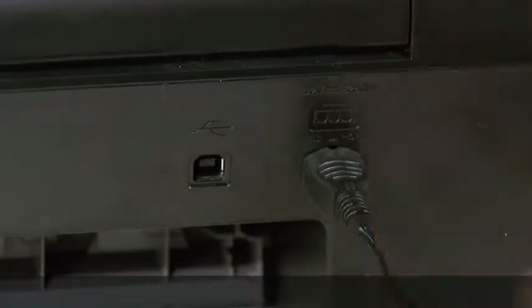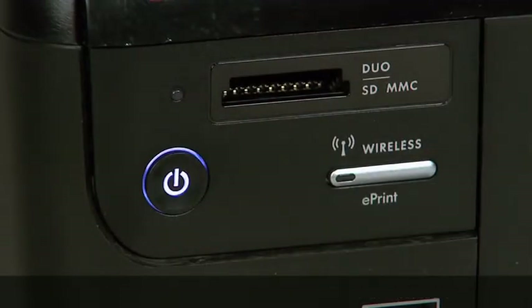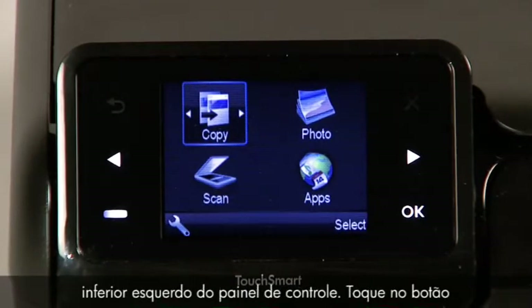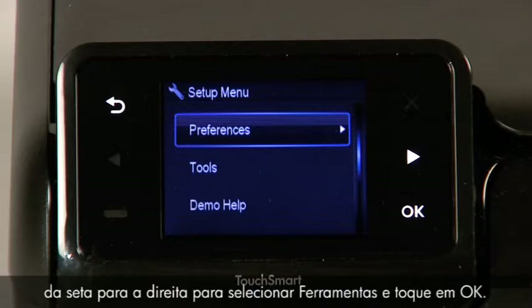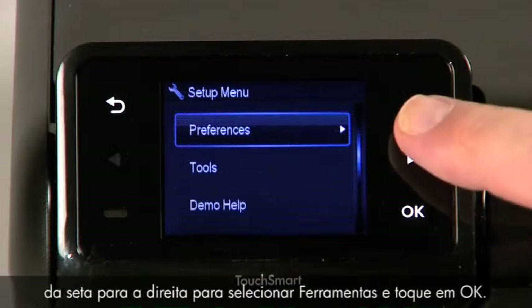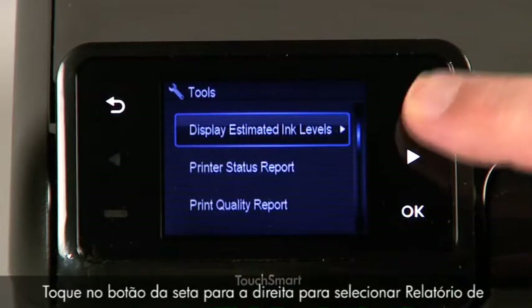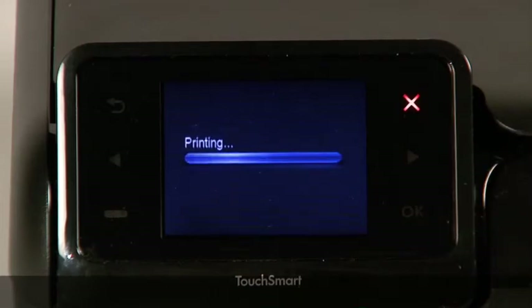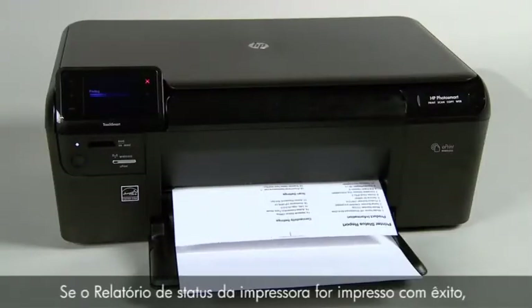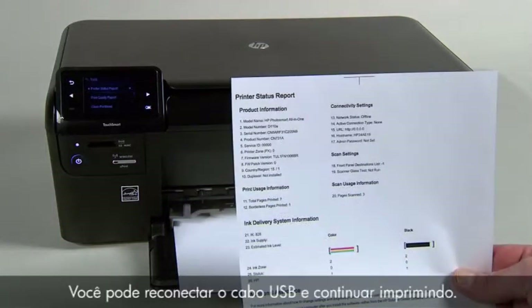Reconnect the power cord, then press the power button to turn on the printer. Touch the button with a dash in the lower left corner of the control panel. Touch the right arrow button to select Tools and then touch OK. Touch the right arrow button to select Printer Status Report, then touch OK. If the printer status report prints successfully, the issue is resolved.